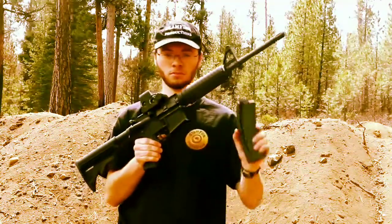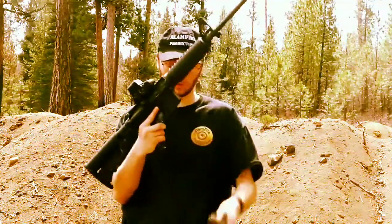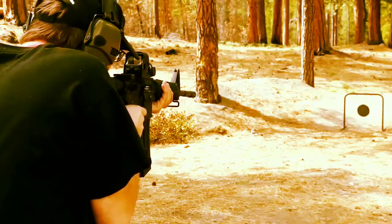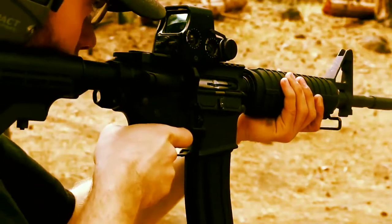Just take your mag, slip it in, and you're good to go. This is another great gun if you want something a little more tactical. You can put a rail system on it, different optics — ARs are very customizable. You can just get a .22 AR, but if you want, there are plenty of conversions out there.